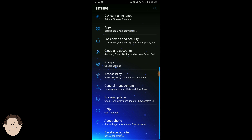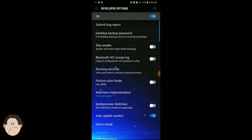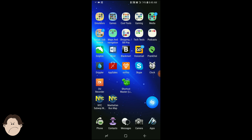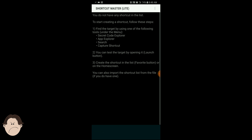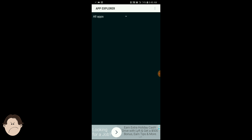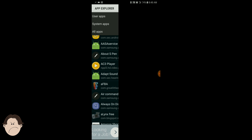One more thing: you do not need the developer options, so that's cool. We're going to open the app. Follow my steps carefully — we're going to go on top here, we're going to go to App Explorer. Stay with all apps and let it load for a while.